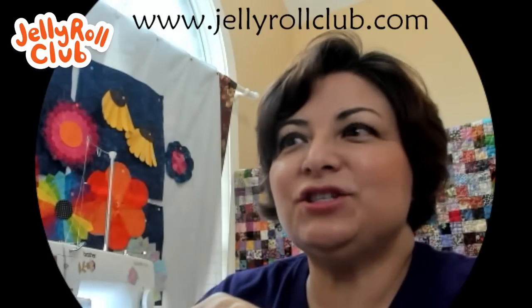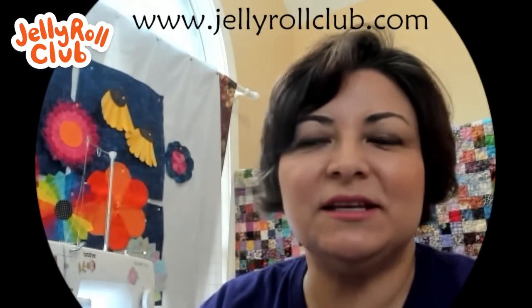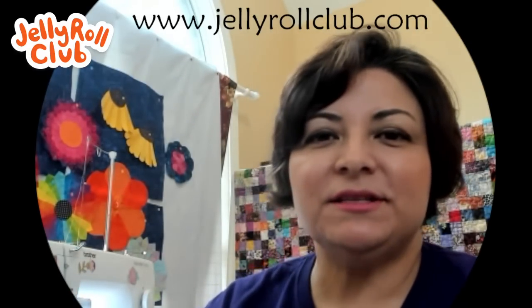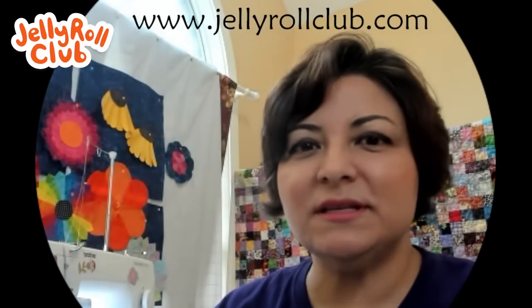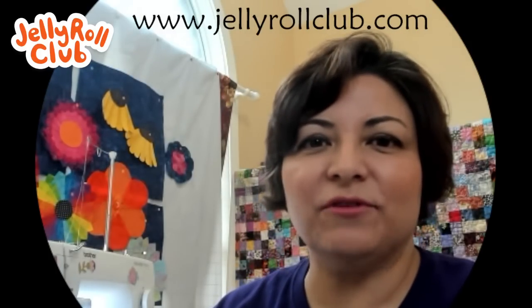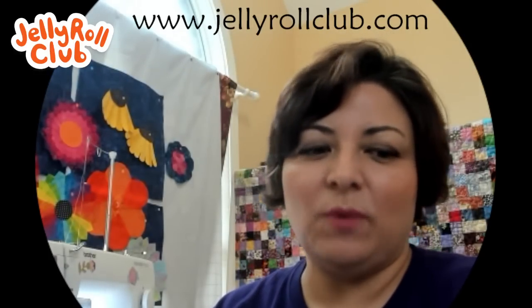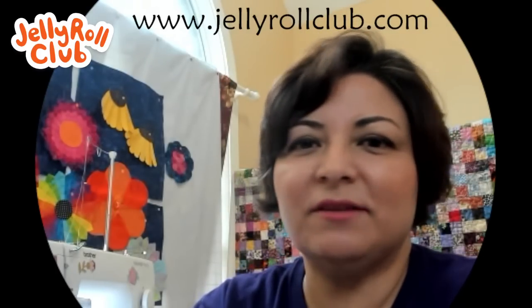Welcome everybody! My name is Yvonne and this is the Jelly Roll Club. For those of you who are new, the Jelly Roll Club is an online or virtual sewing club where we work together to complete projects in a sew-along format. The patterns and project resources are posted on Facebook and also on this channel under the community tab for those who don't have social media.